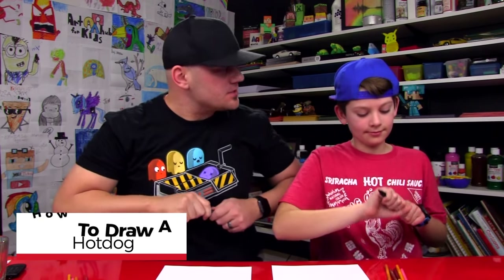Hey friends, today we're going to draw a hot dog. We hope you have your marker and some paper and you're going to follow along with us.